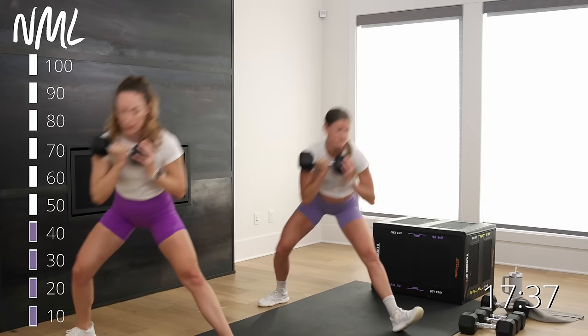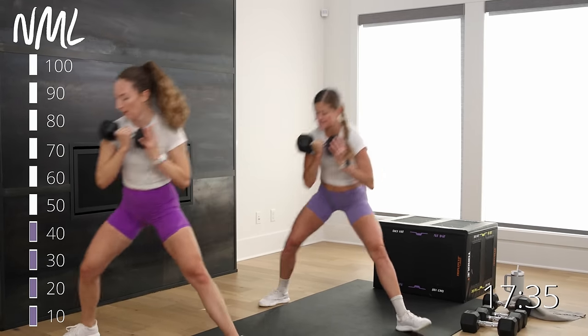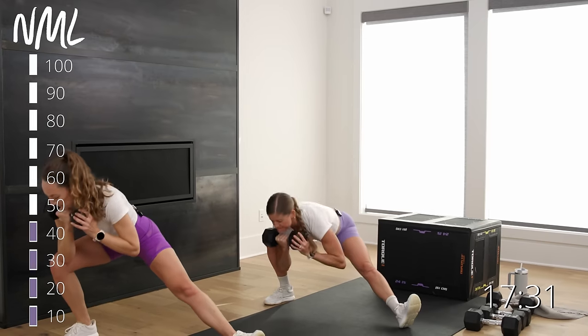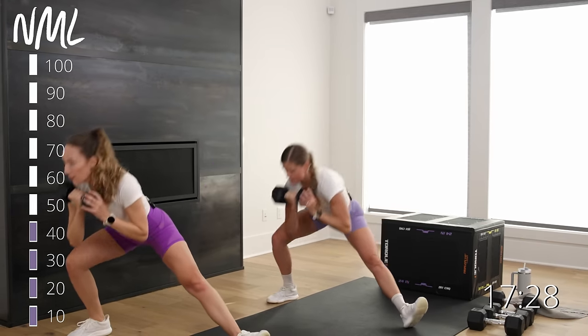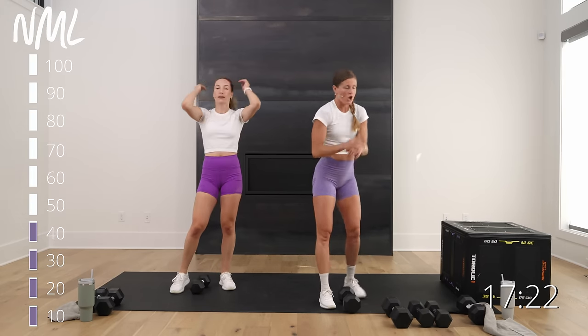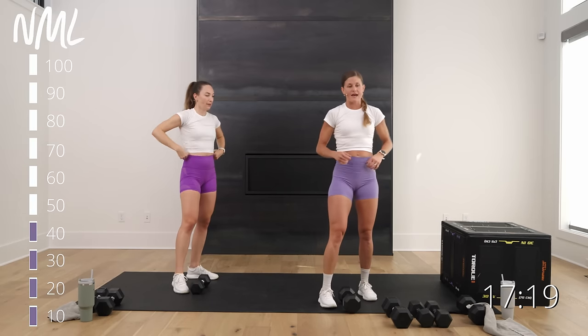Rotational lunge — drive out of it. Strength and mobility move — a little bit of power but low impact. Loaded mobility is what this is. Toes are popping up, you're getting that nice stretch, driving through it. Then switch sides for 30 seconds — left toes stay facing me, right leg steps back.